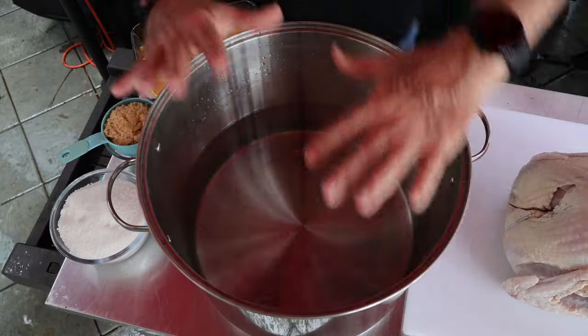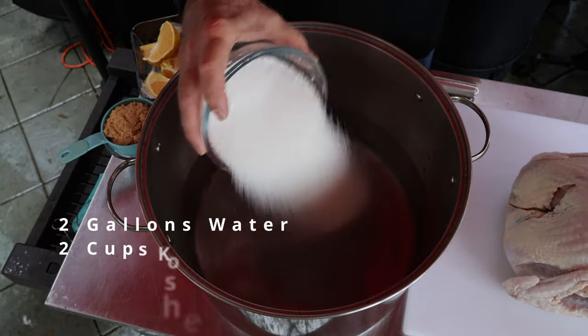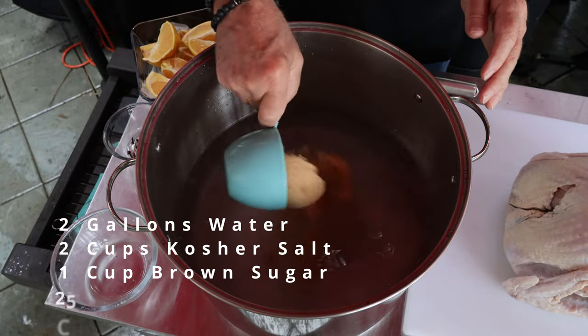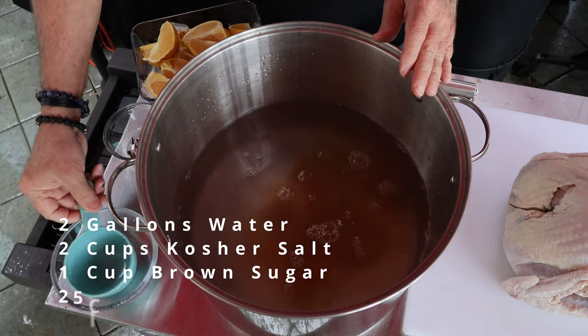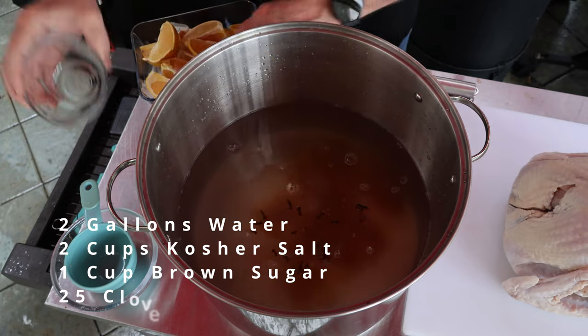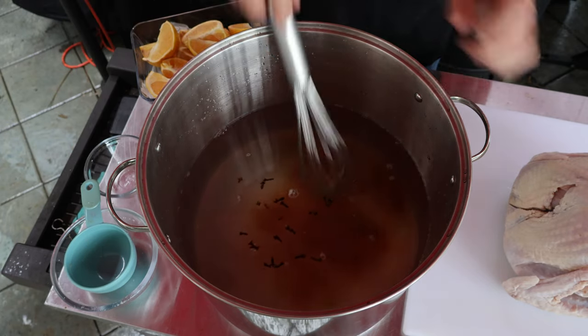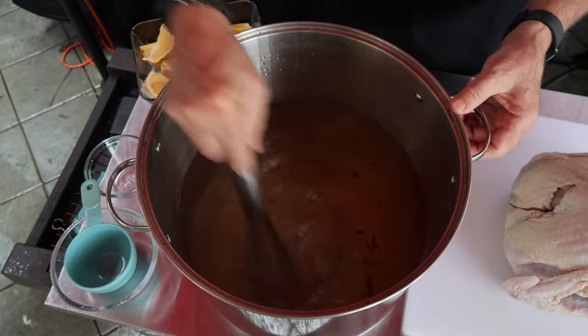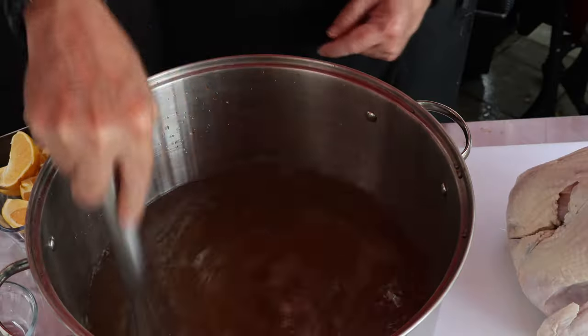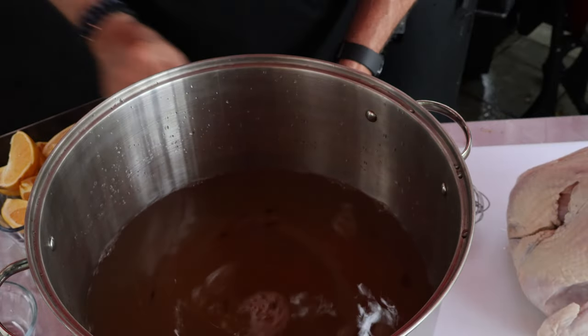Now the first step always: brine the turkey. Let me take you back to yesterday when I started brining. I've got a stainless steel pot, two cups kosher salt, one cup of brown sugar. Now I just want to mix this in and blend up or dissolve the salt and the sugar. We've got our salt and our sugar all blended up.